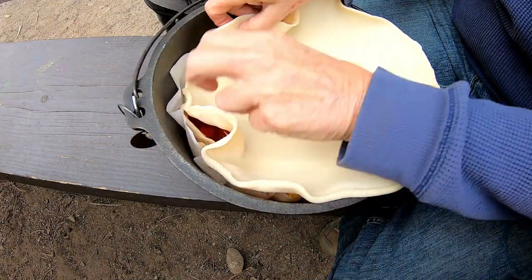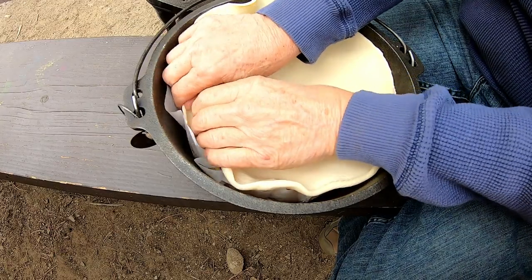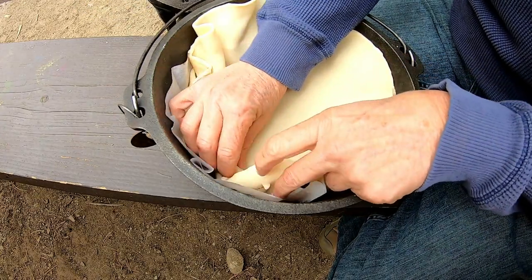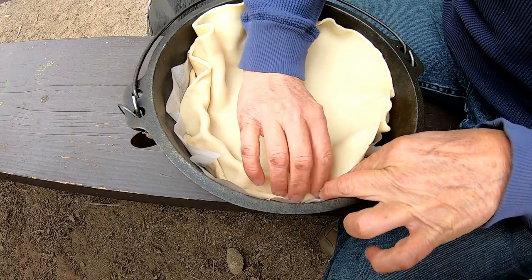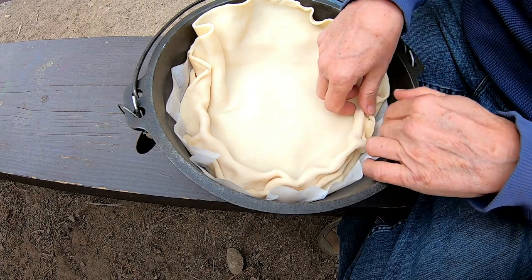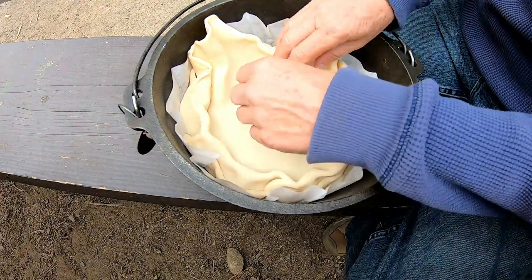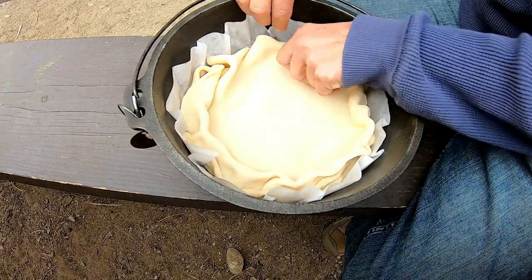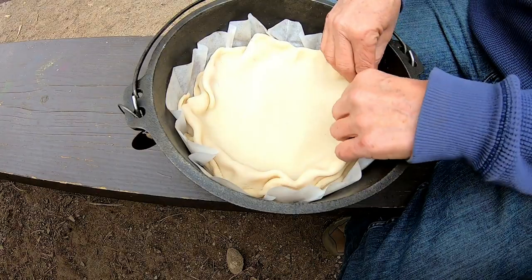I love crust, so if I have more crust than pie filling, then that's great. I love crust. I'm just going to pinch these two crusts together and make somewhat of a pie. Oh, isn't it pretty? I think it's beautiful.